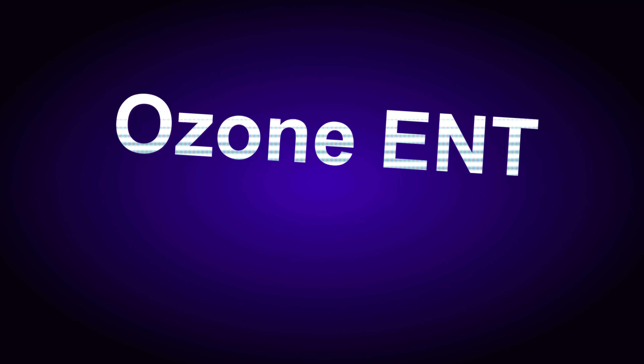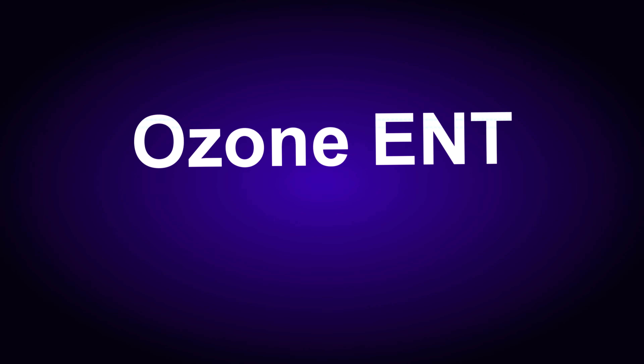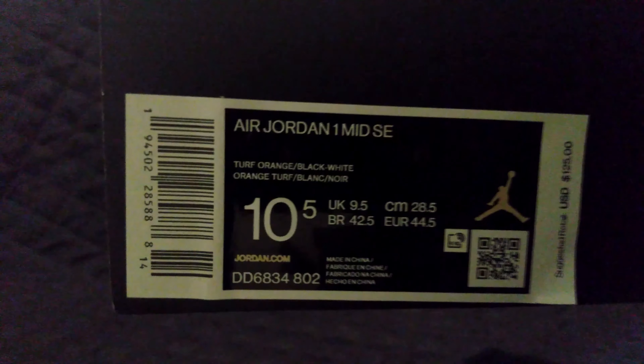Welcome back to the Ozone, let's get this sneaker unboxing started. This is the Air Jordan One Mid Special Edition.